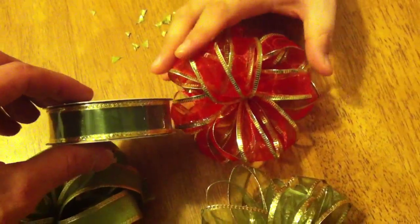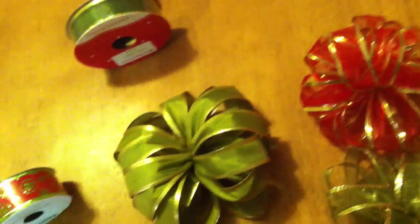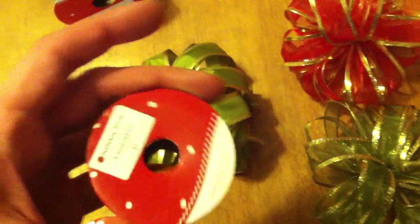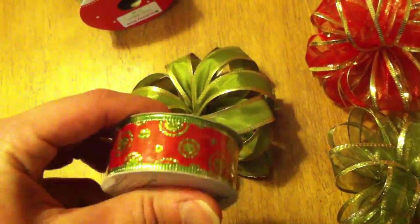There are different varieties you can do — this red and green one that's the sheer material is what I did earlier. These are all at Walmart; you can get them for a dollar fifty a piece right now. That one was a dollar and that one was a dollar.